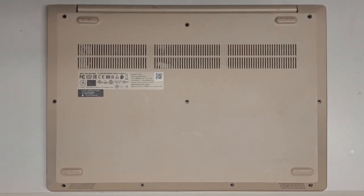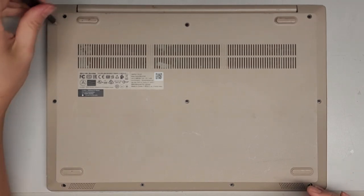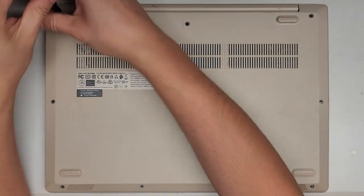I'm going to be showing how to open up and disassemble this Lenovo Ideapad 3-15-IIL-05. We're going to be replacing the keyboard palm rest assembly because some soup was spilled on it, so hopefully that's the only issue. Let's go ahead and remove all the screws.